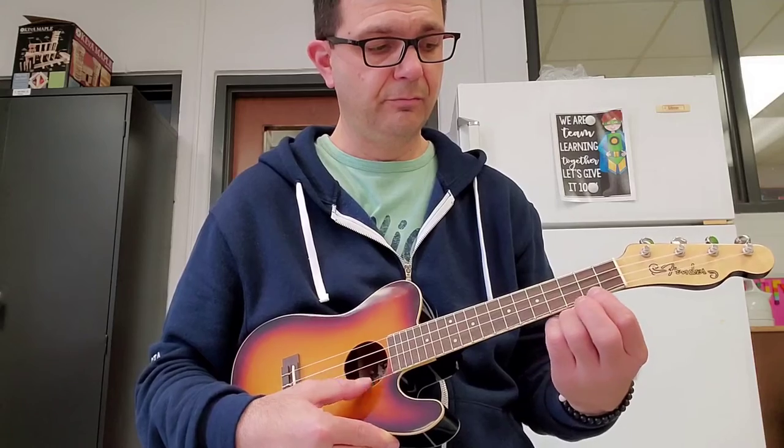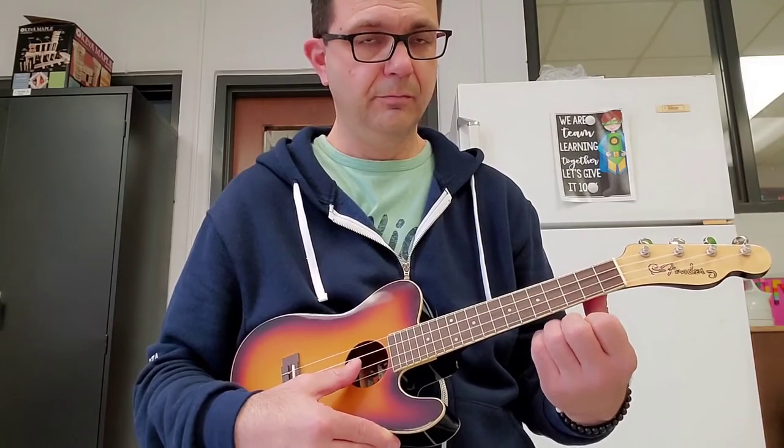E string, fourth fret. E string, second fret. Then E, open. So here's how it goes. Then again.